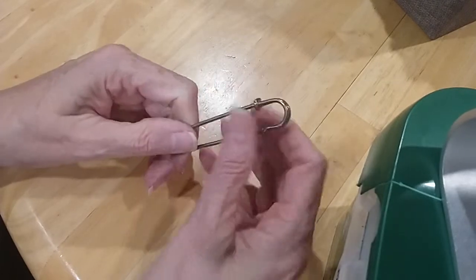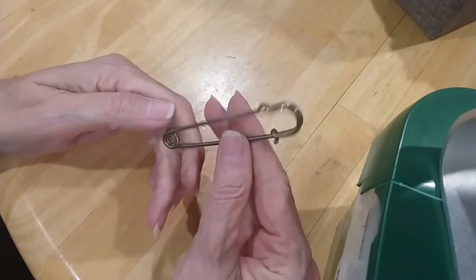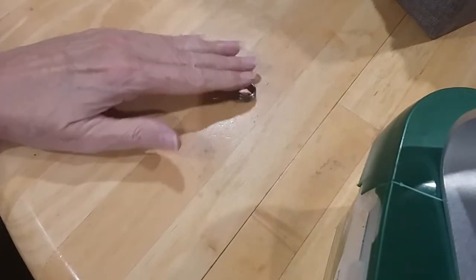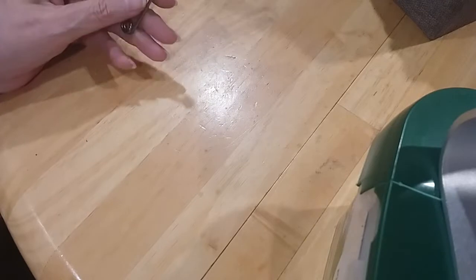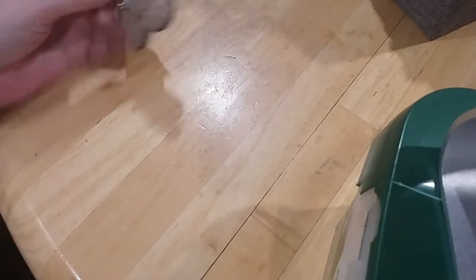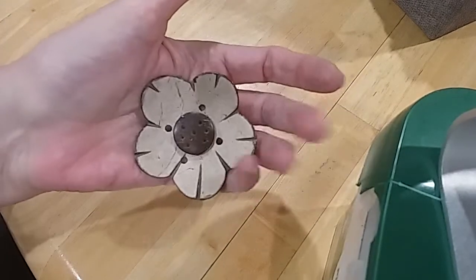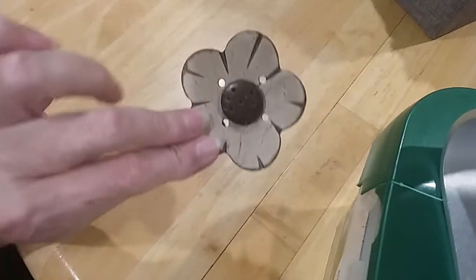One of these big safety pins you can put charms on — very magnetic. Here's a little coconut shell flower pin, it's in good shape.